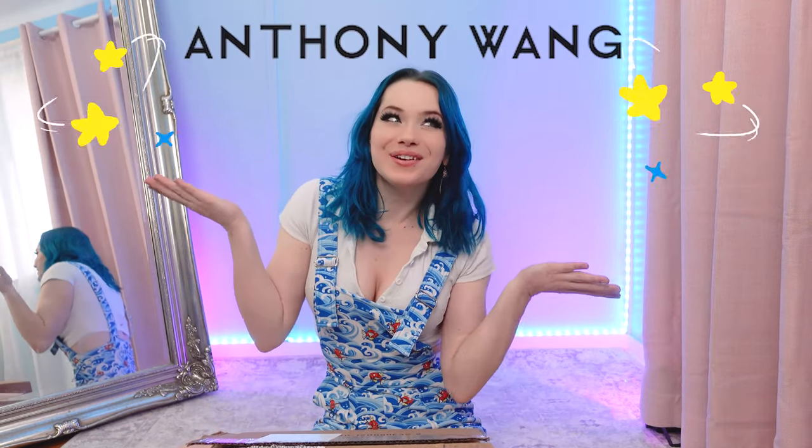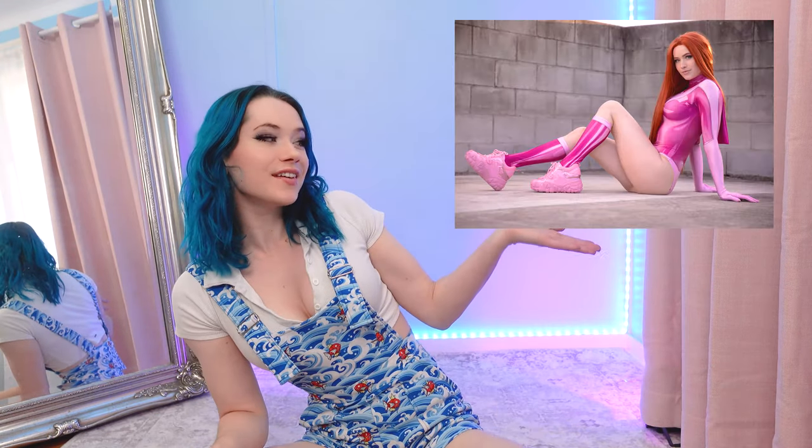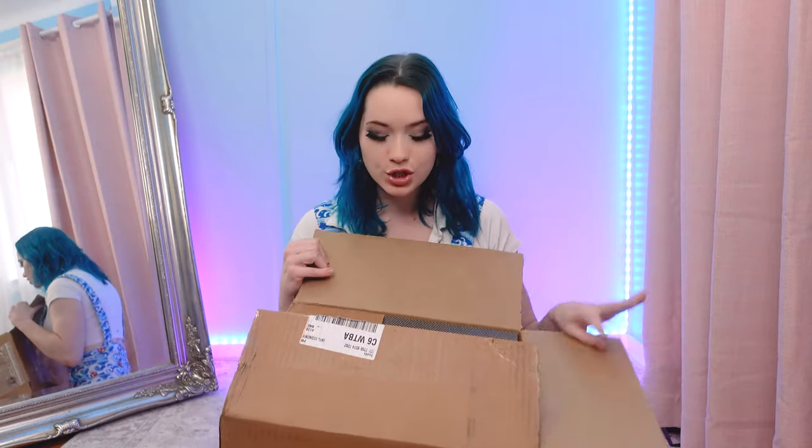I also wanted to show you my collection of Anthony Wang shoes. I'm obsessed with Anthony Wang shoes, as you'll probably tell from the rest of this video. I've been lucky enough that they've sent me two pairs of shoes, and I cannot wait to unbox them. I haven't looked at them since they arrived yesterday. So without further ado, let's do the thing!